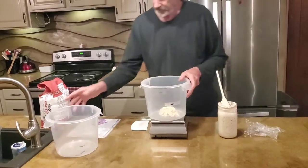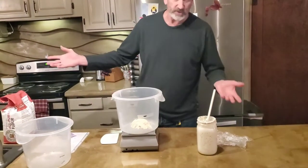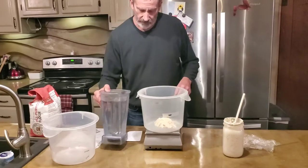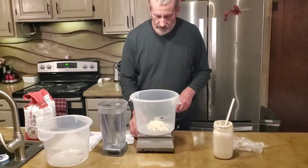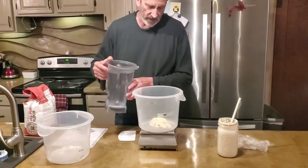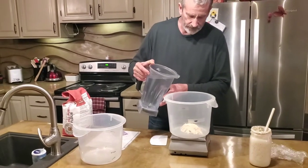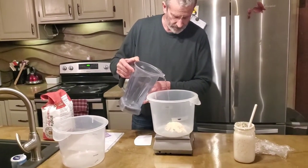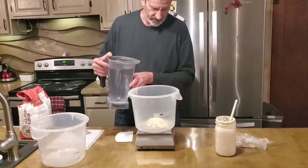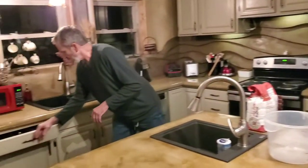That's at 100 grams. Any time I do starter, I like to mix a little water before I add the rest of the water. In this situation I'm going to be adding 690 grams of water total, so I'll start with around 50 grams right at 50.